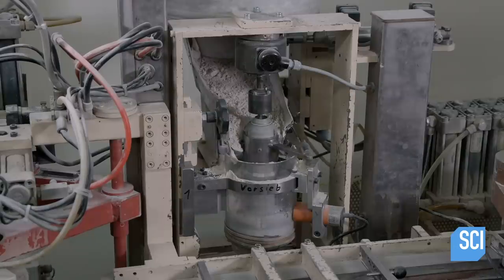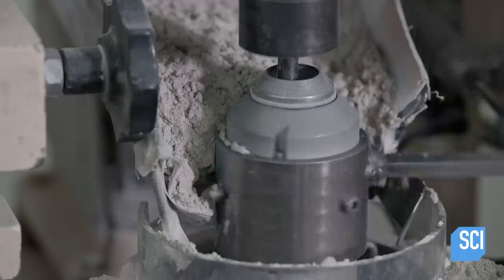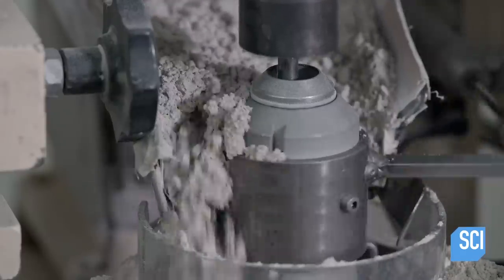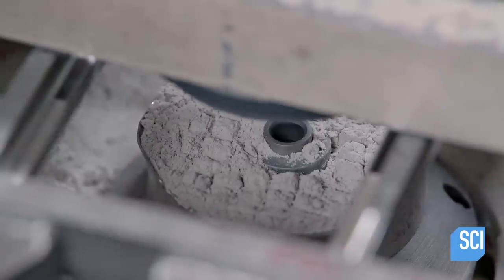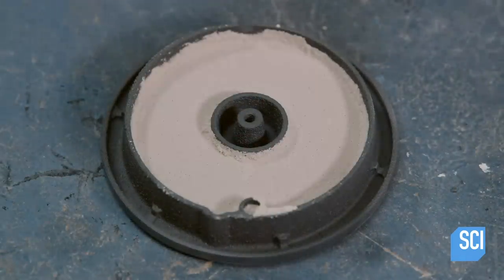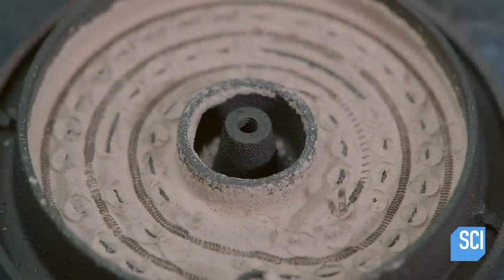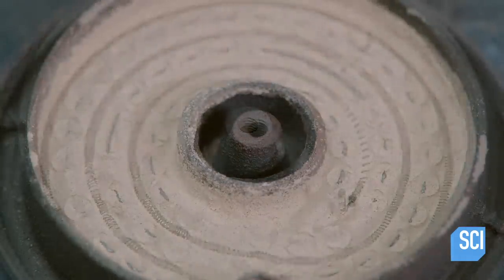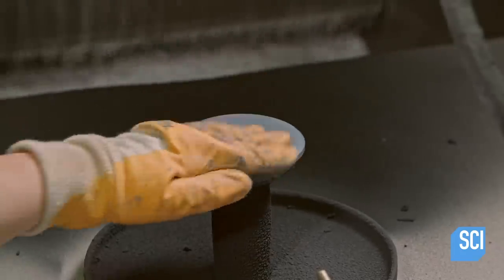A vibrating device supplies sixteen and a half tons of pressure to pack an insulating compound into the cast-iron burners. This compound is made of talcum, magnesite, water, and other ingredients. The applicator head embeds the heating coil within the insulation, allowing the hooks to protrude. This isolates the coil from the cast-iron burner to prevent short circuits.